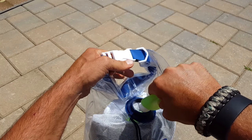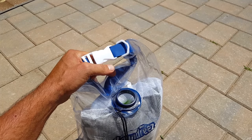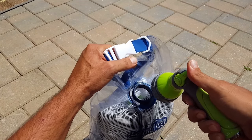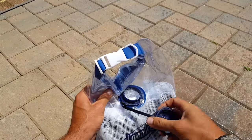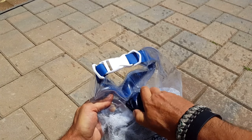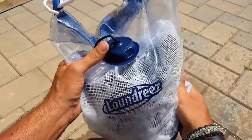Take your detergent or soap and add it to this open valve here — as much as needed for the amount of clothes you have. Once that's done, get your water source — for this demonstration I'm just using my hose. Get any excess air out, cover up the valve sealing it up, and start shaking.